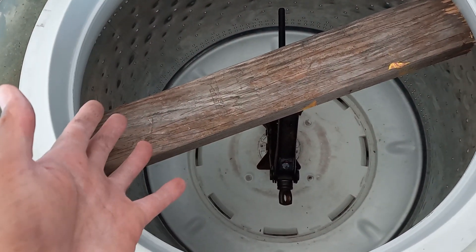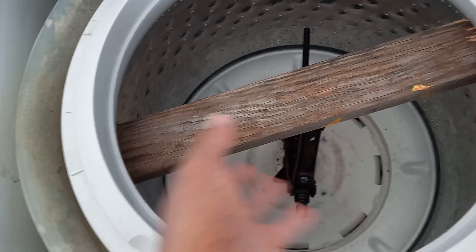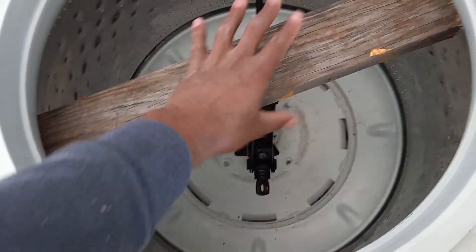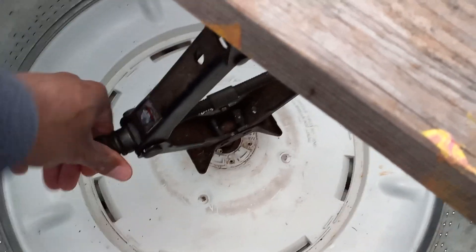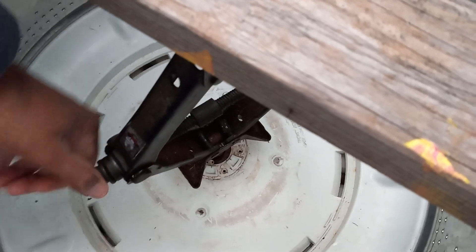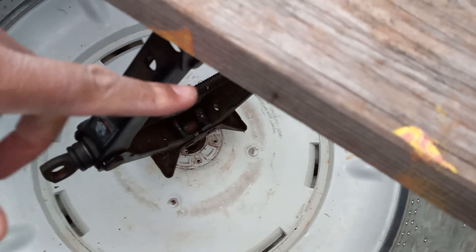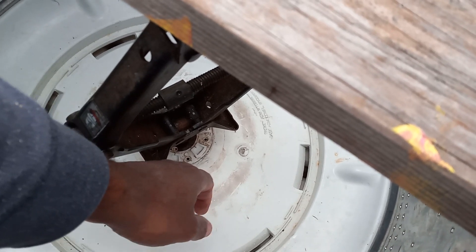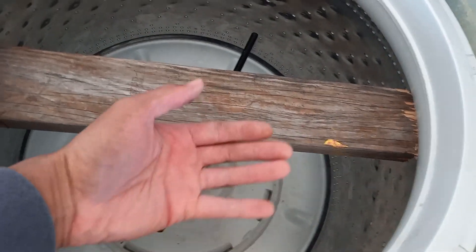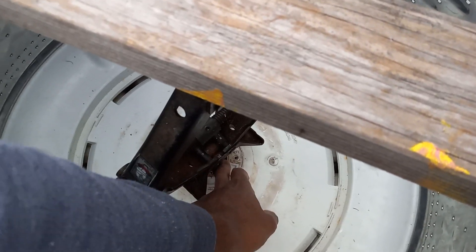If the drum is stuck or rusted down, this scissor jack method is the easiest thing I found. You set it up with light pressure, then you can hand-tighten it. As you turn it — like jacking up a car — it comes off the splines, off the teeth of the transmission shaft. It's basically applying pressure to the shaft to keep it from spinning while the wood pushes up the drum.